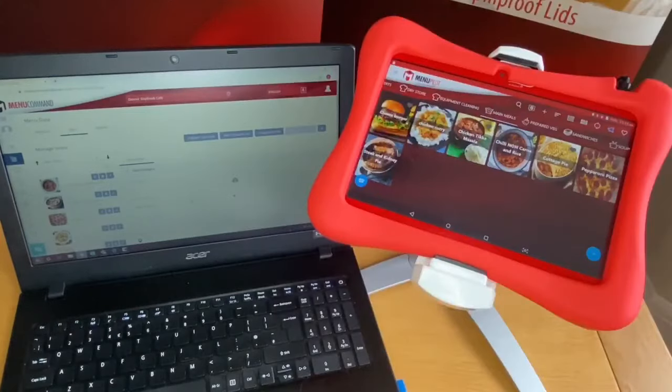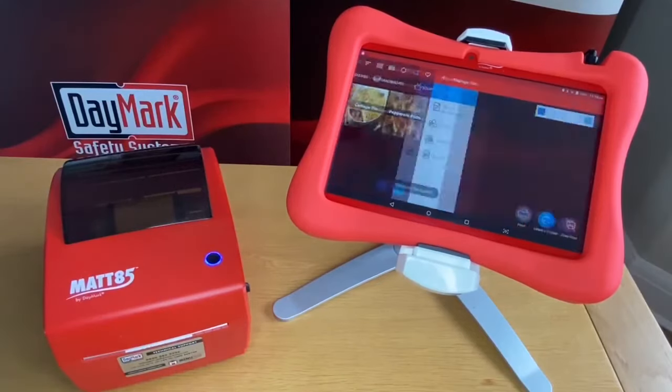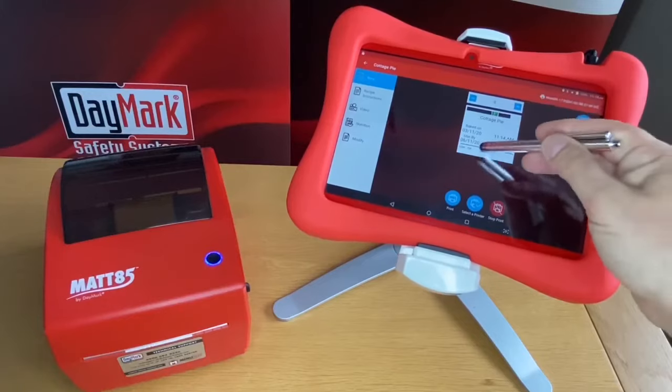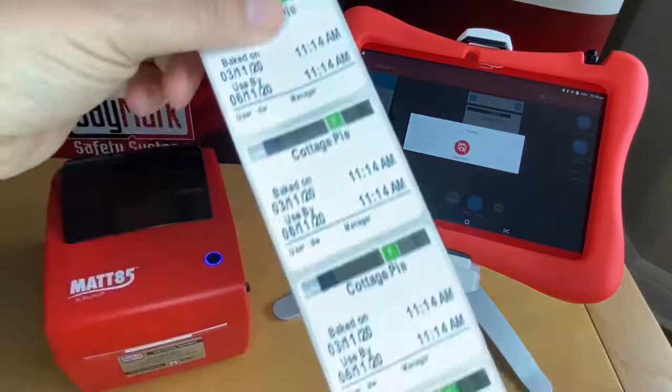So you manage the items on your laptop that your colleagues can use in the kitchen. Just tap the product, tell it how many you need, and press print. It's that simple.